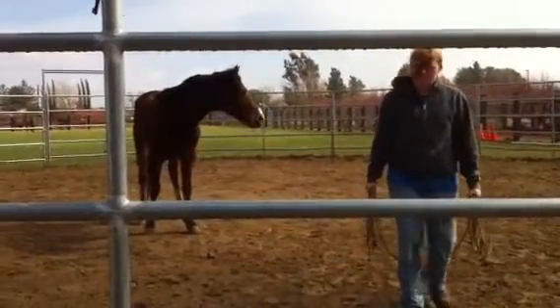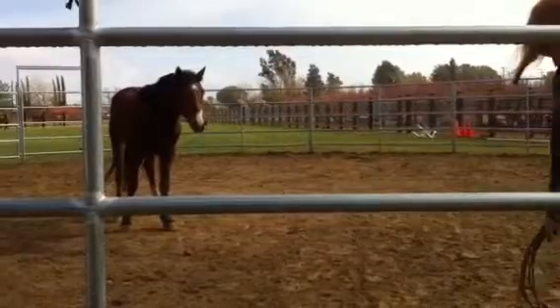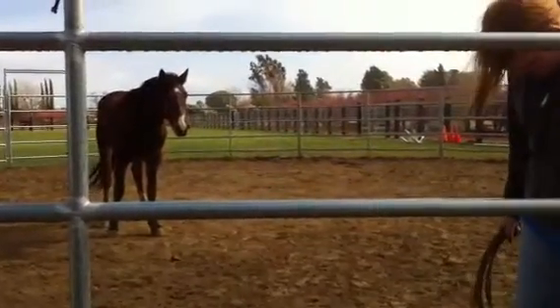That was way better. Not because he's so worried about the white chair — he's going to go in there and eat him. Oh!